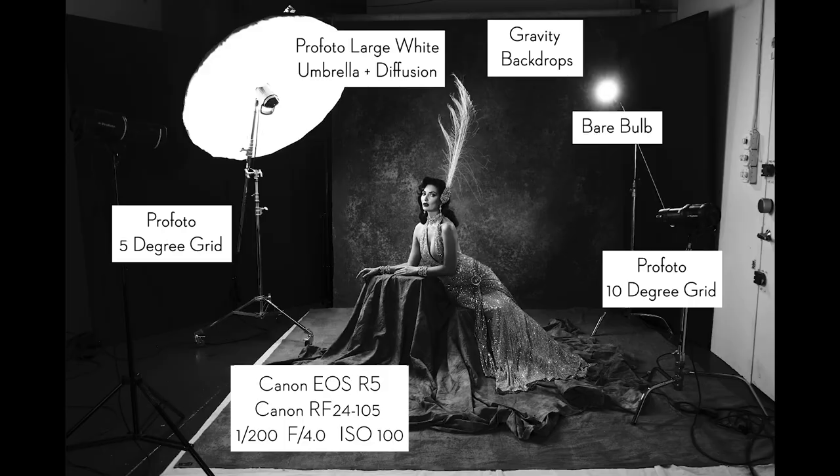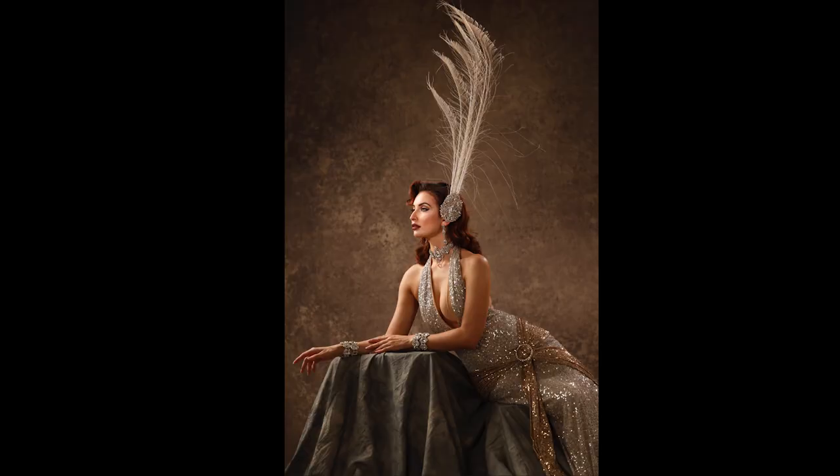Before we take a look at the final shot, I want to talk a little about my camera gear. For this shoot I was using Canon's EOS R5, their new mirrorless camera. I was shooting at a wider aperture of f/4.0, and I was using face and eye tracking. As my subject was moving and posing, every single shot was completely and perfectly in focus because the camera is tracking the eye closest to the camera, making sure it's in focus.